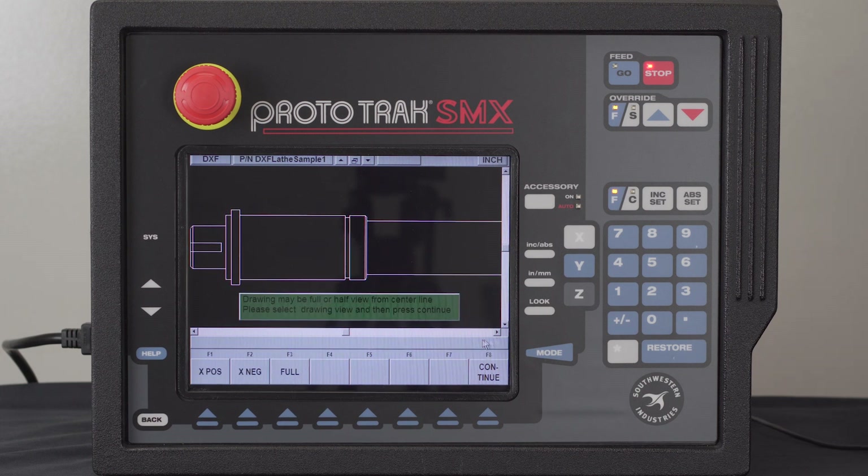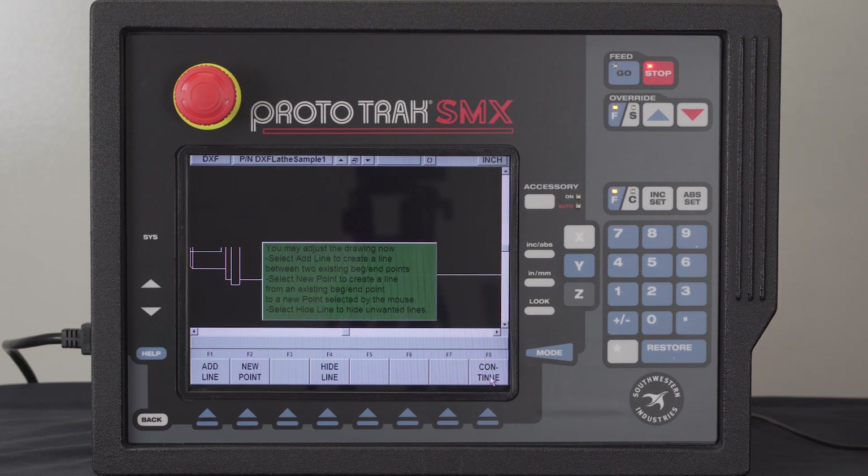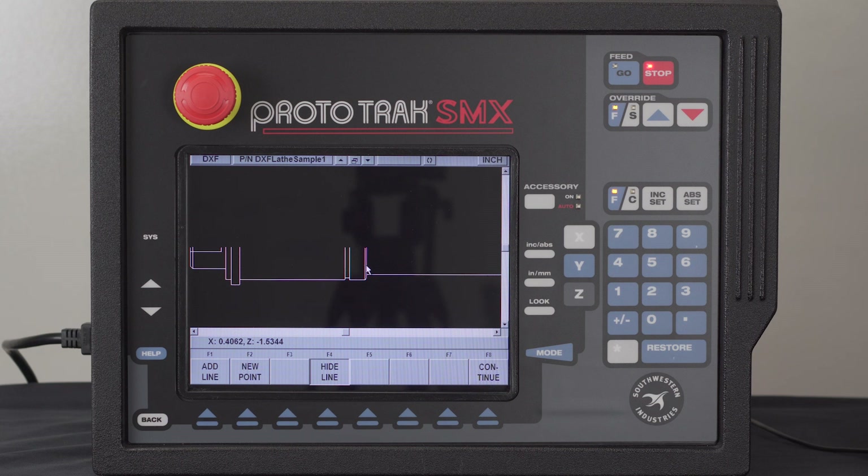I'm going to push Continue. And of course, in a ProtoTrack we really only program the positive half of the part. So I'm going to use the X Positive button and eliminate the part I don't need. Next, I'll hit Continue. In here I have the ability to add lines, add new points, and hide lines. I'm mainly going to use this to hide lines. Each time I double click, it'll take the line and trim it down to the intersection.